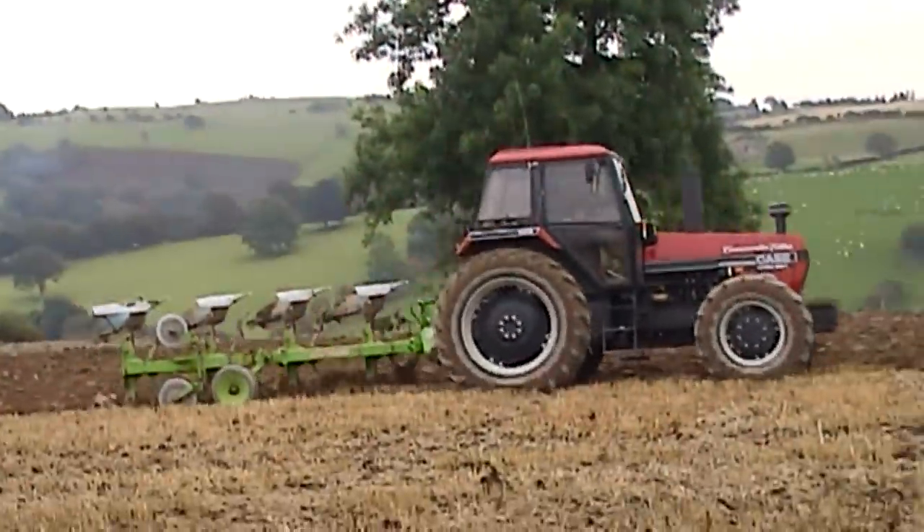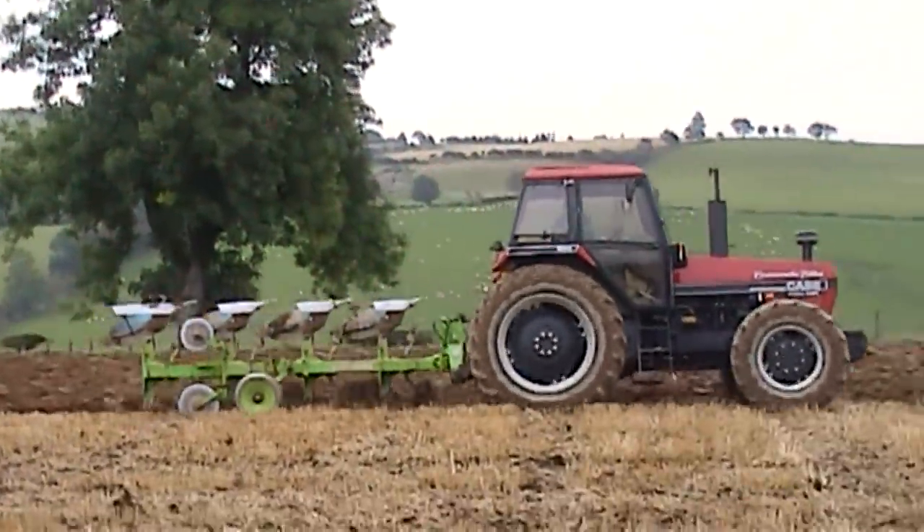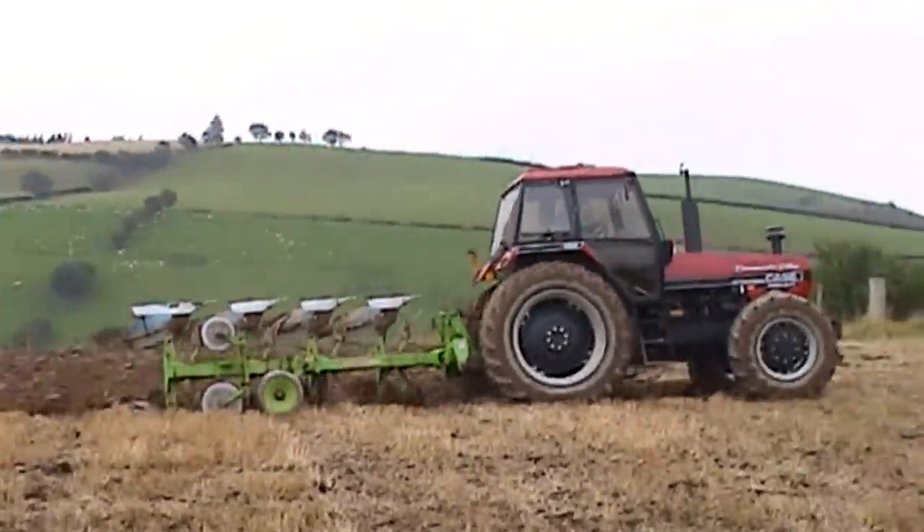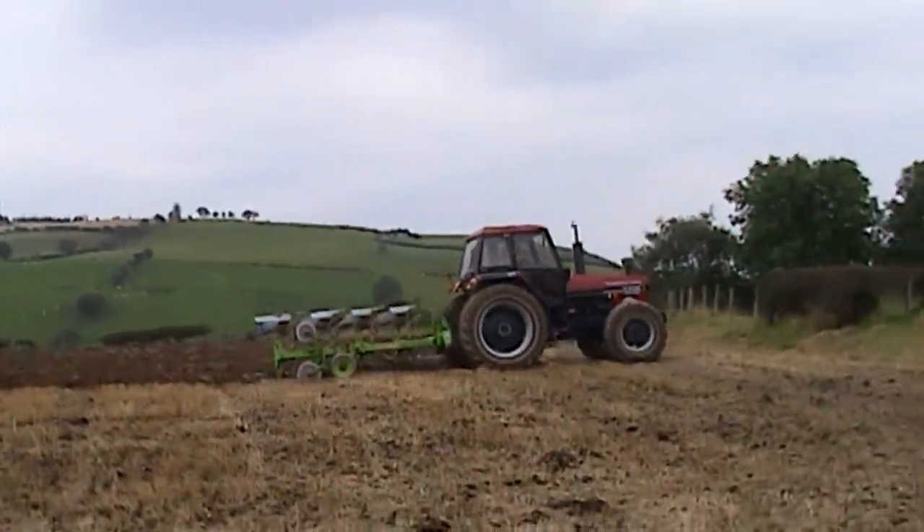If you look carefully when I come to the end of the field, I will drop it down one gear and that will slow me down so that I can pick the plough up and have as short a headland as possible.